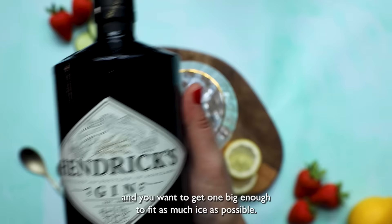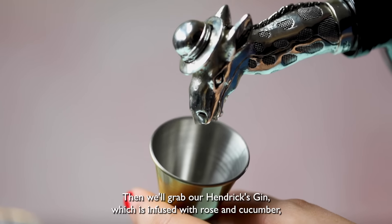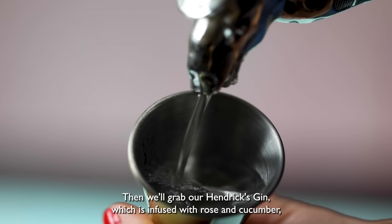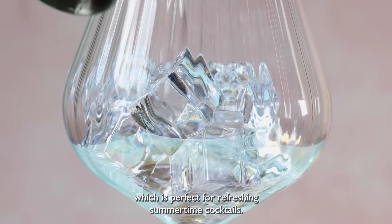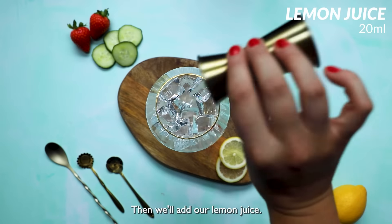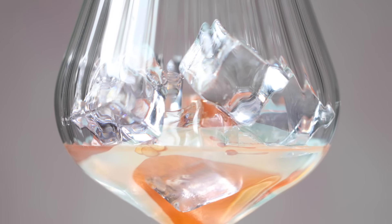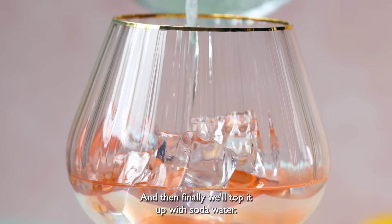Then we'll grab our glass — you want to get one big enough to fit as much ice as possible. Then we'll grab our Hendrix Gin, which is infused with rose and cucumber, which is perfect for refreshing summertime cocktails. Then we'll add our lemon juice, followed by our strawberry and peach sugar syrup, and then finally we'll top it up with soda water.